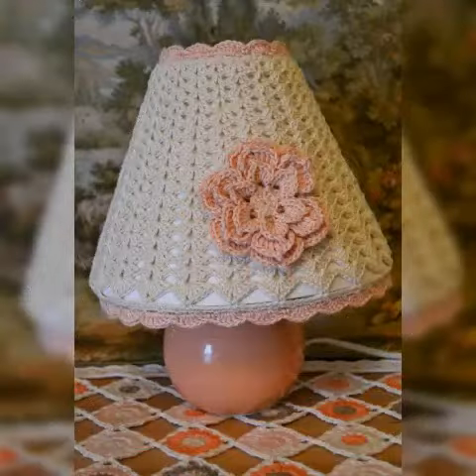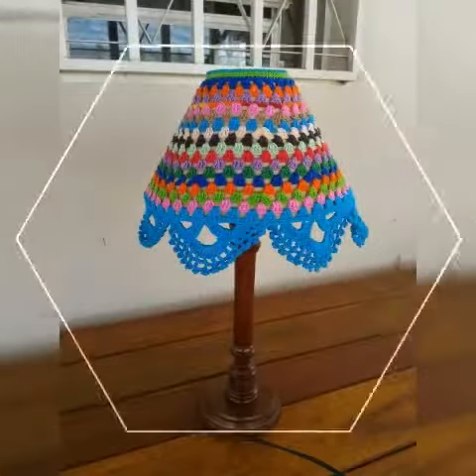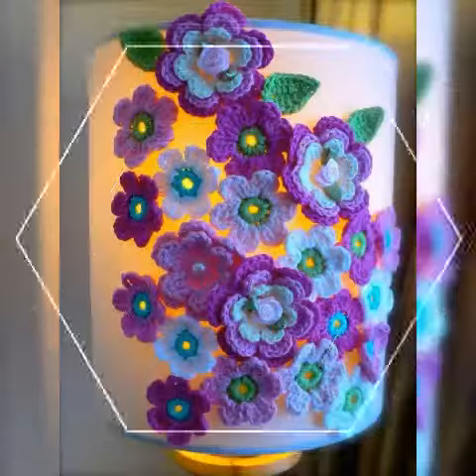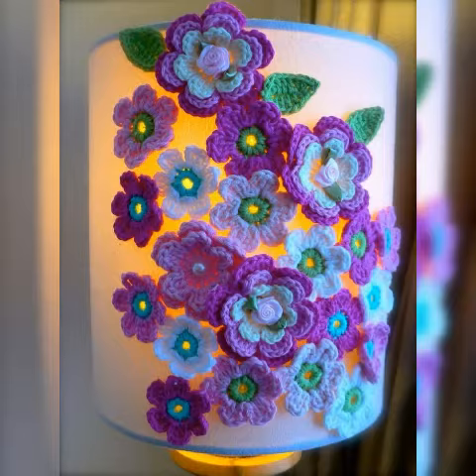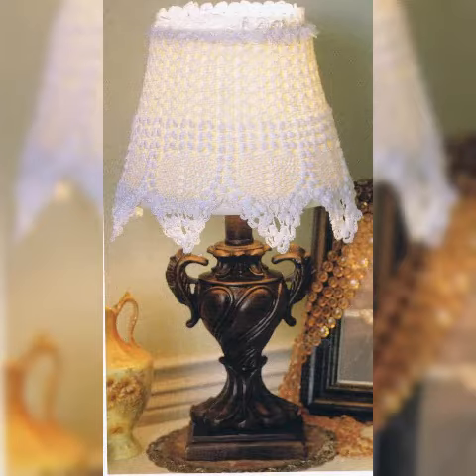You can benefit from any ideas in my video. On my channel, if you are watching this video for the first time, please subscribe to my channel and click the bell icon to get notifications of upcoming videos. Watch the video till the end. This video has a beautiful crochet pattern lamb cover collection for you guys. Keep watching.